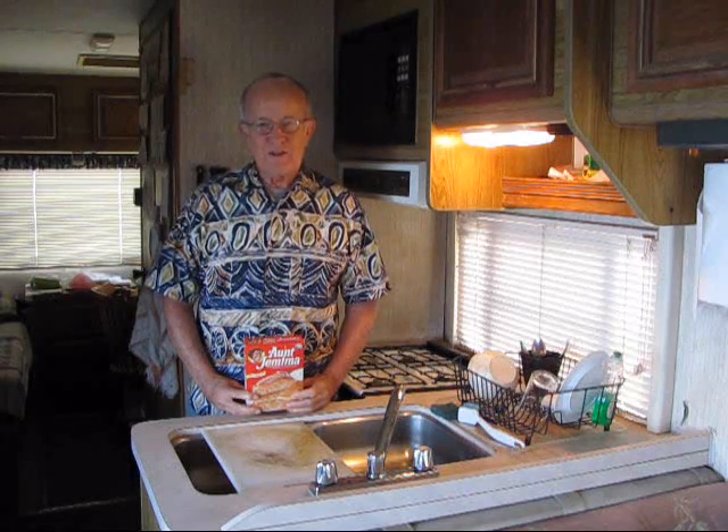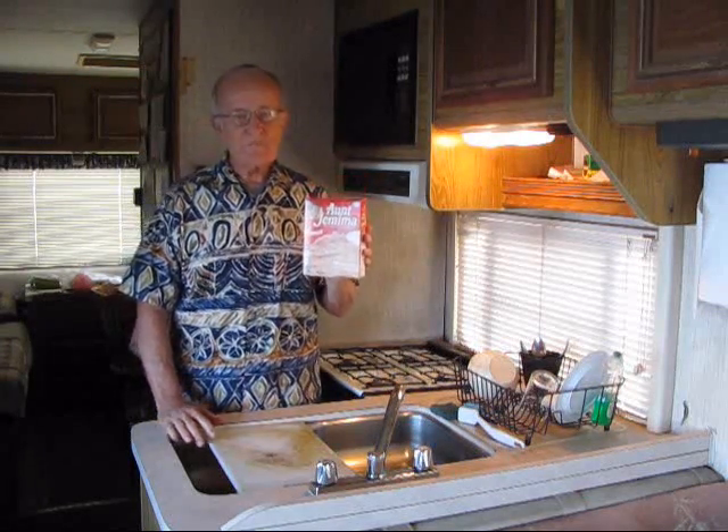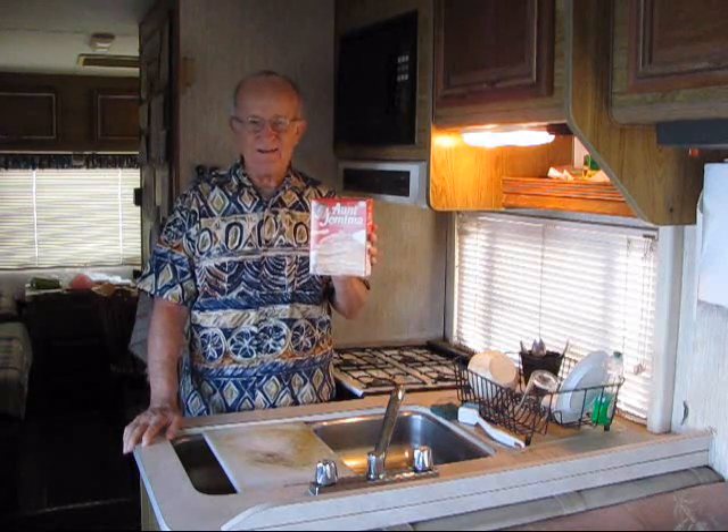And this works every time. I use Aunt Jemima original recipe. I used to use pre-mix, but it turned out that pre-mix just did not cut it. This Aunt Jemima original recipe requires the use of milk, eggs, and oil in addition to the mix.